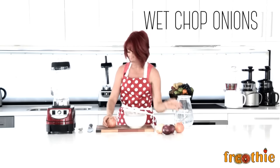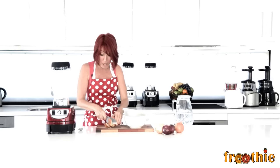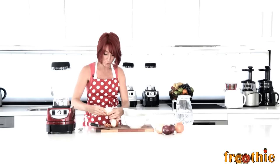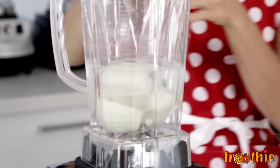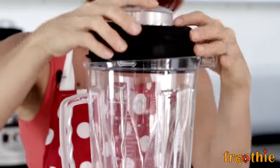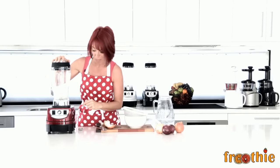Let's wet chop some onions. I know cutting onions is one of the worst things that makes you cry, and the Optimum 9400 makes it really, really easy. All I need to do is remove the skin of my onion and place it straight in the blender jug. Then you simply add enough water to lift the onions up off the blades. We pop the lid on the blender jug and pulse a few times to make sure there's no tears when I chop this onion.